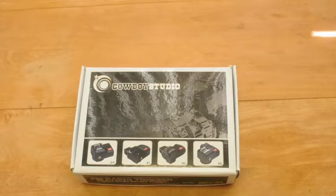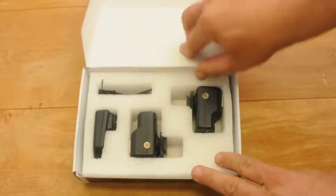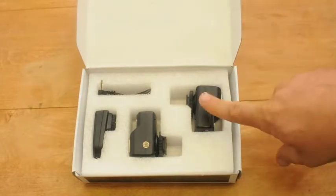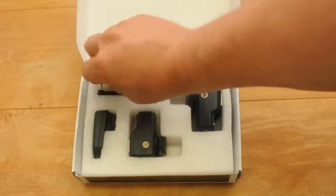Congratulations on purchasing your Cowboy Studio gear. Let's go ahead and get started and see how we can put it all together. Once we get inside you'll notice that we have one, two receivers, one transmitter, and one PC sync cord.